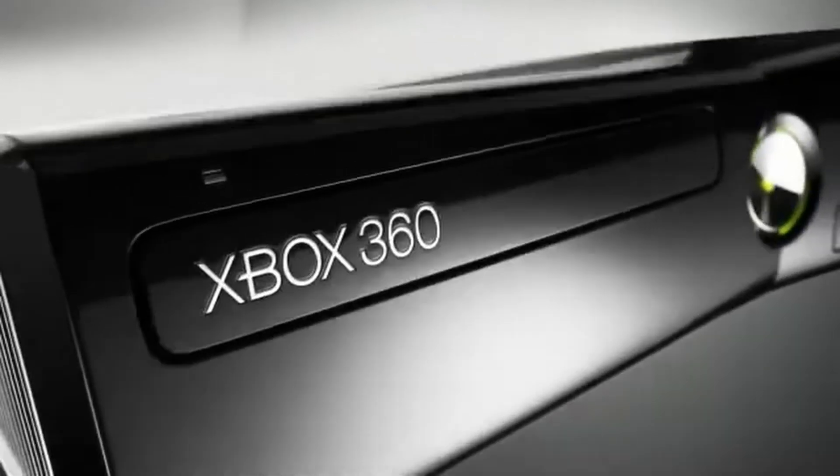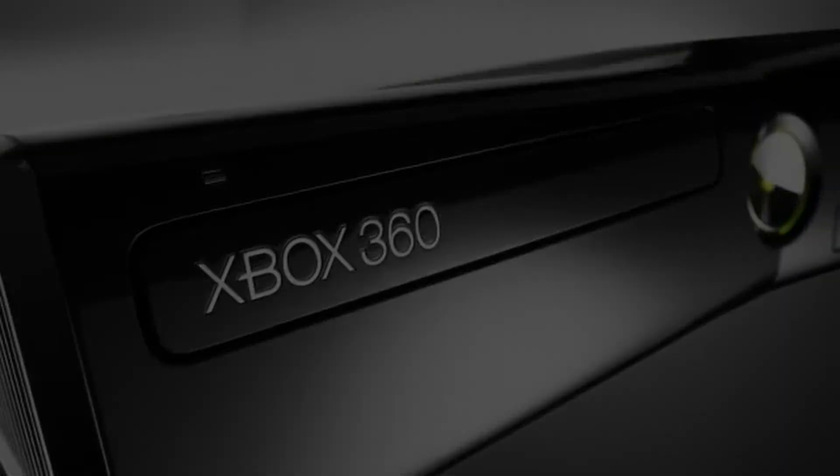This is the Xbox 360 Slim, the best version of the best Xbox. Today I'm going to show you what's inside. Here we go.